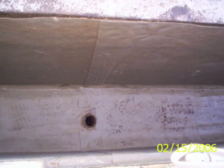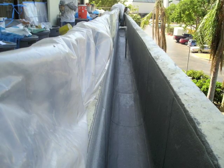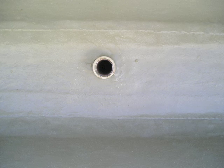All Kemper System membranes are built with high-quality, high-strength polyester fleece, which dictates the thickness of the membrane and provides the key to its versatility, durability, and adhesion. Kemper products are unaffected by standing water and are root and rot resistant — perfect for planter boxes.